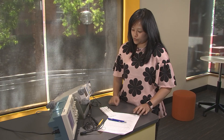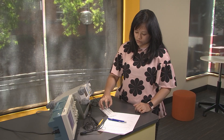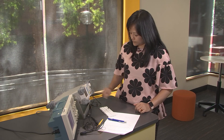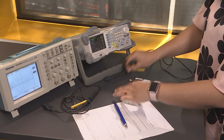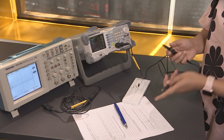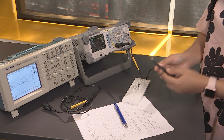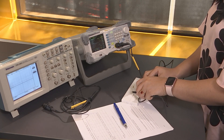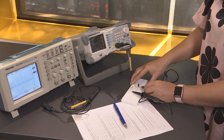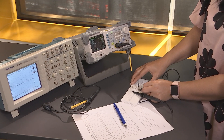Now I'm going to put a square wave across this circuit — across the resistor and the ground. The positive terminal goes to the positive side, which is the resistor, and the negative goes to the ground, which is this end of the capacitor.